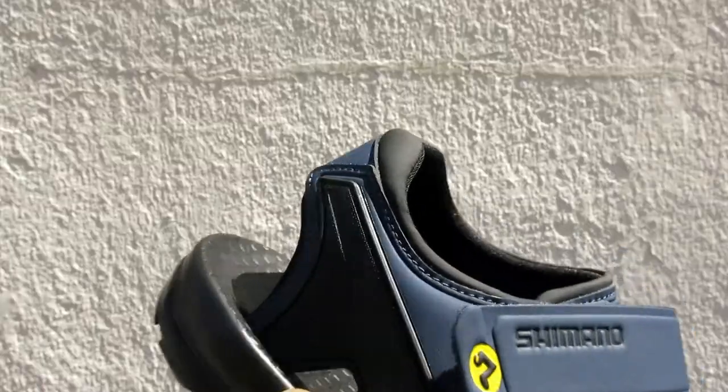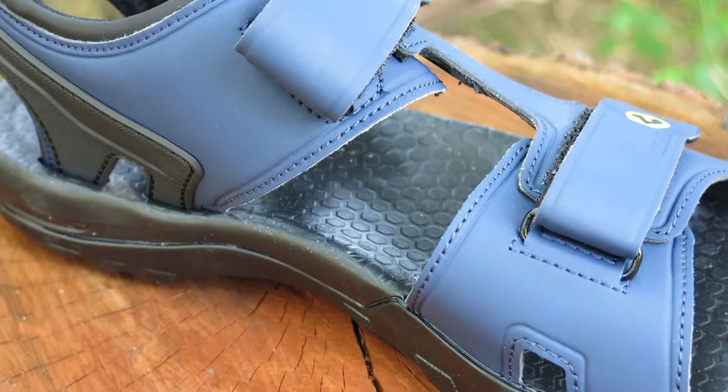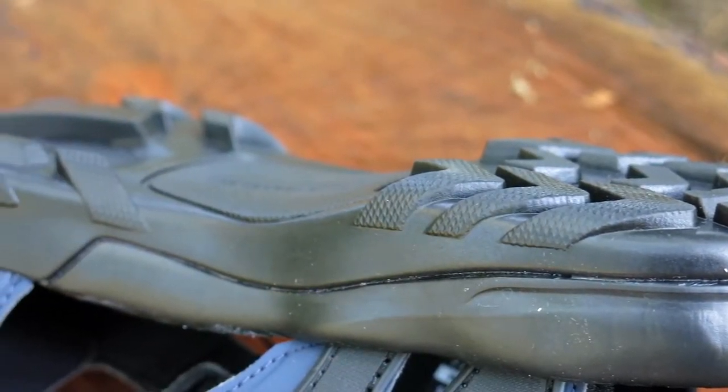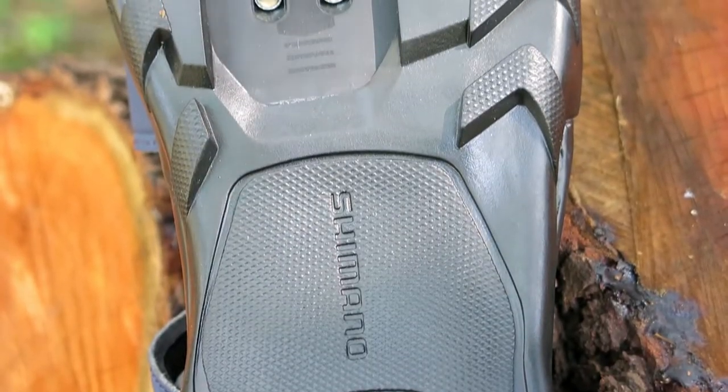The sandals have a dual strap Velcro closure system that makes it easy for you to adjust into the perfect fit. On the outsole is a glass fiber reinforced shank that gives you the rigidity you need while pedaling, along with stable rubber lugs for walking.